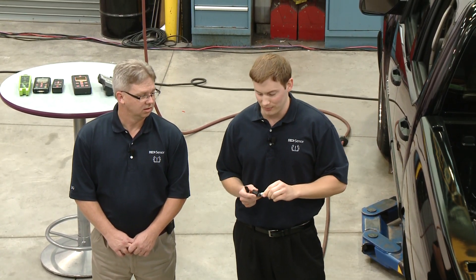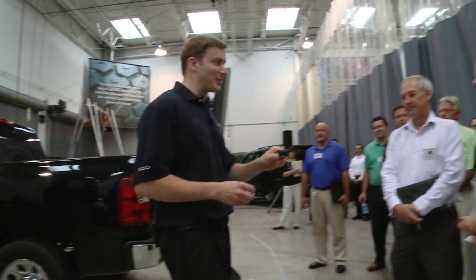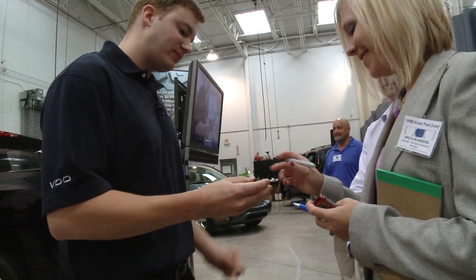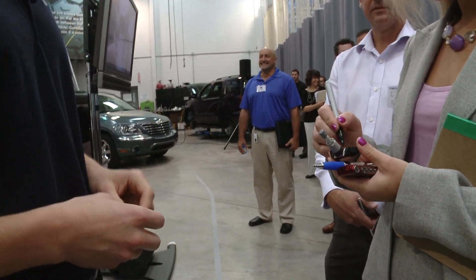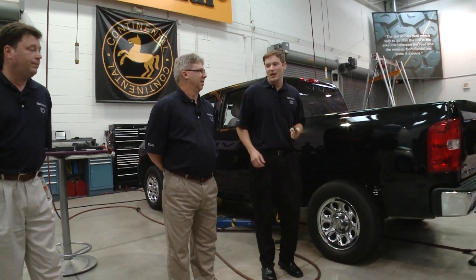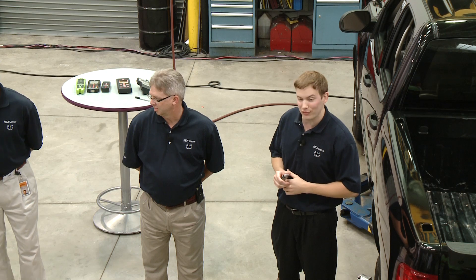Just so that everyone knows we're using the same sensor, we'll put someone's initials on it. We'll ask you to write your initials on the sensor — there you go. So we have someone's initials on the sensor. We're going to start off with this sensor on the 2009 Ford Fusion.